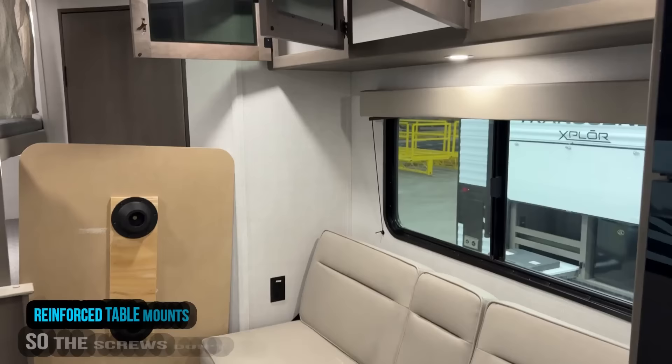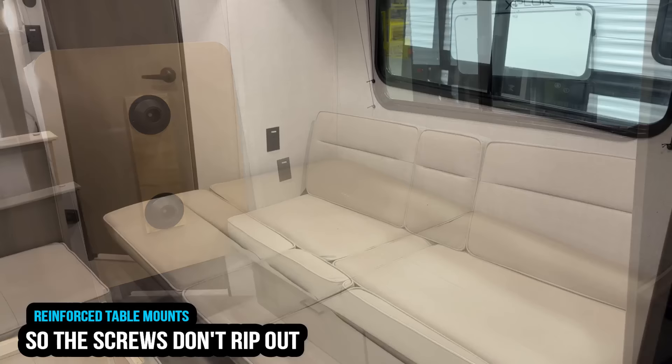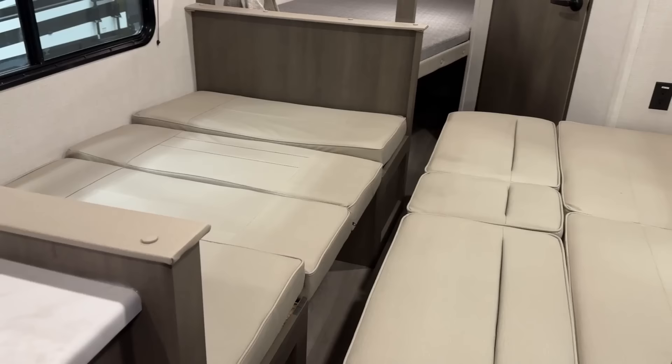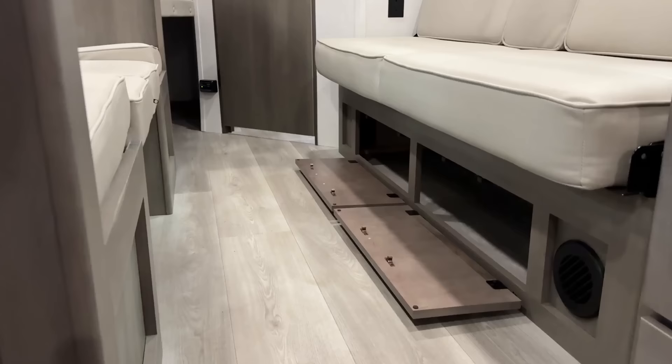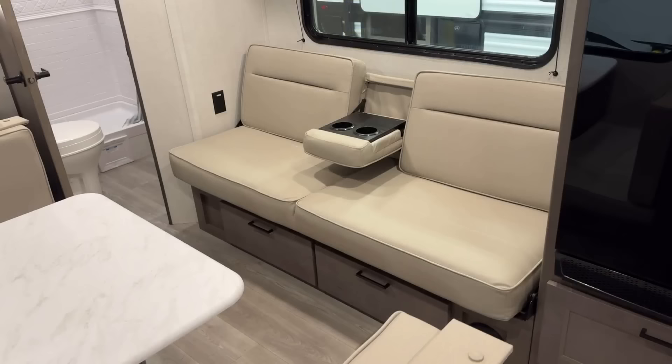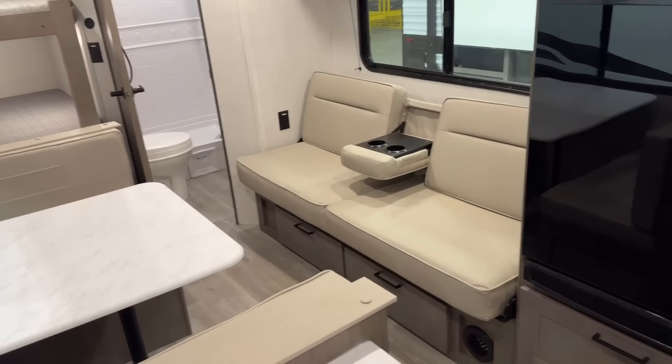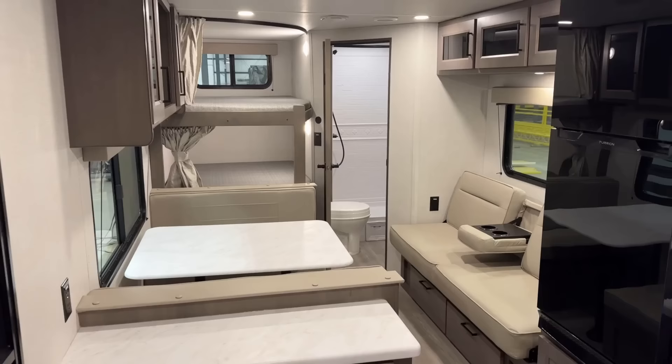Individual curtains for each of the bunks is actually really nice. Both the sofa and the dinette can fold down into additional sleeping spaces. It's a rollover sofa with legs that fold down, so it can actually hold someone a little bit heavier. That said, it's not a long sofa — the sofa and the dinette are going to be short sleepers. Most bunks are about a full size bed, around 54 by 74, give or take, with that slight little corner cutaway, which can make finding specific sheets a little tricky.